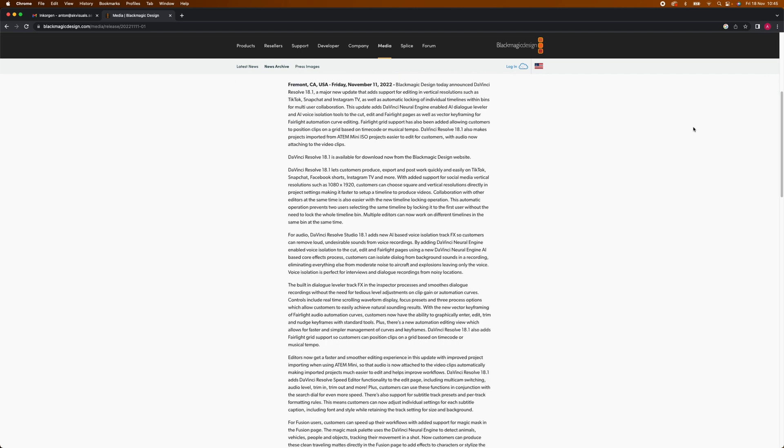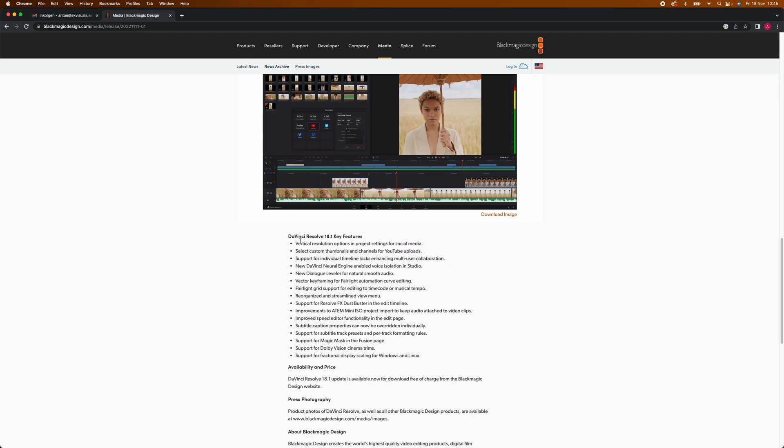DaVinci Resolve has released a new update, 18.1, and usually I am one of those people who doesn't really care about updates. As long as the software works, I'm happy. But there are two new features in this update which make me very happy, and it's for two reasons. I'm not particularly good at editing audio — I struggle with it a lot. I've been struggling the most with making the voice in a recording sound good, and that's always made me a bit worried about audio.